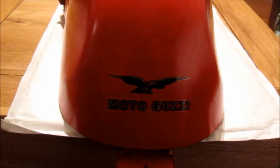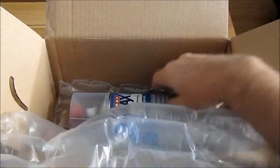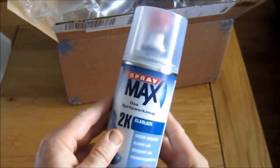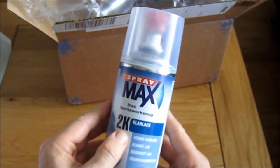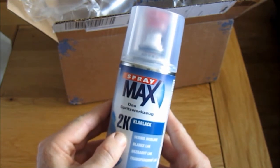The next and crucial step of painting this particular seat is to do the lacquer, the topcoat. And for that I've got a special secret weapon — a can of lacquer, or topcoat as some people call it, all the way from Germany. But this is not a standard rattle can; it's quite a special one, because inside we have two-pack paint, which I never knew you could get in a rattle can until recently.